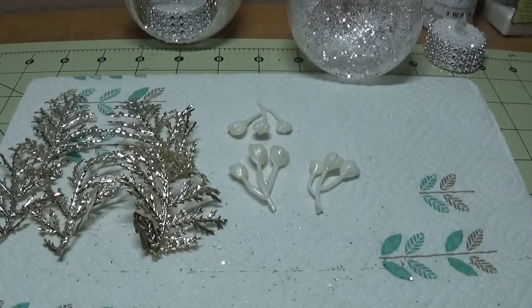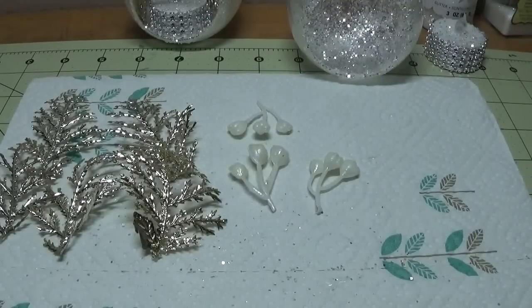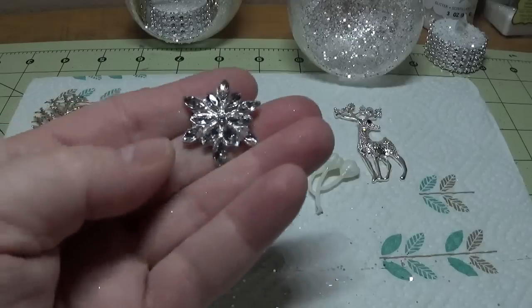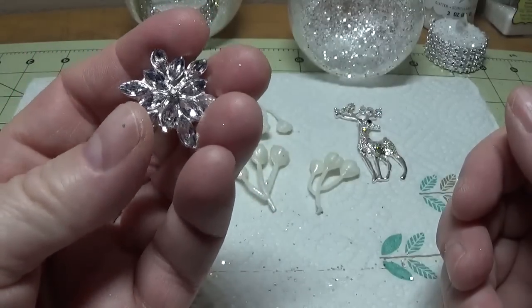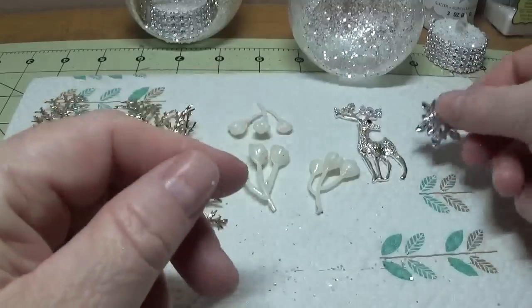I have a little reindeer that I bought ten to a pack for about $3. The seller's name, cost, and link will be provided in the drop-down bar below and on my blog. This is a flat-back embellishment, which I thought was really cute. And I also have one of the rhinestone buttons I purchased from the seller as well — I think it was close to $4 with shipping included, and you get ten of them.